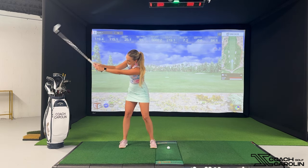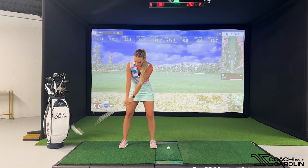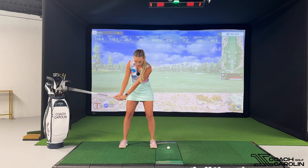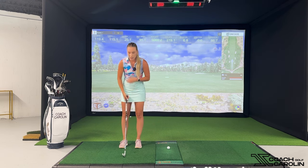So what is early extension? Early extension is essentially when you are casting the club from the top and when your club face overtakes your hands in the downswing. This is what this looks like: you're swinging it back and then you're throwing the club from the top, and see how my club face overtakes my hands as I'm going through. That leads to a really scoopy, weak shot that usually goes off to the right, but really anything can happen. So let's make sure we understand how we can get rid of that and prevent it from happening in your golf swing.